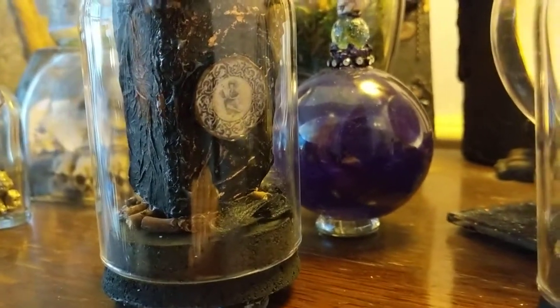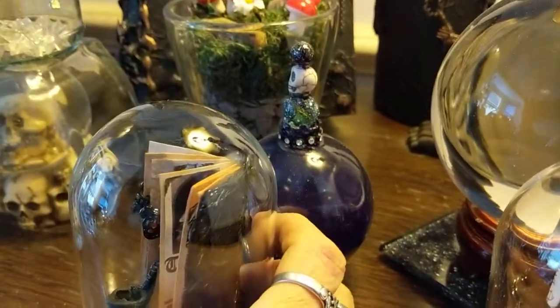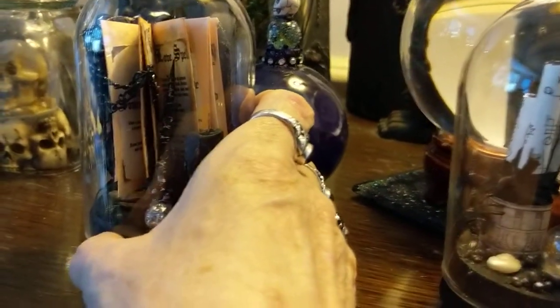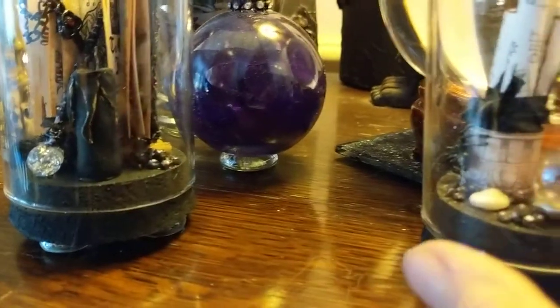There's the book — you can see all the pages in the top there — and there's the key again. And we're back round to the magic wand. There's a little pile of magic stones here.